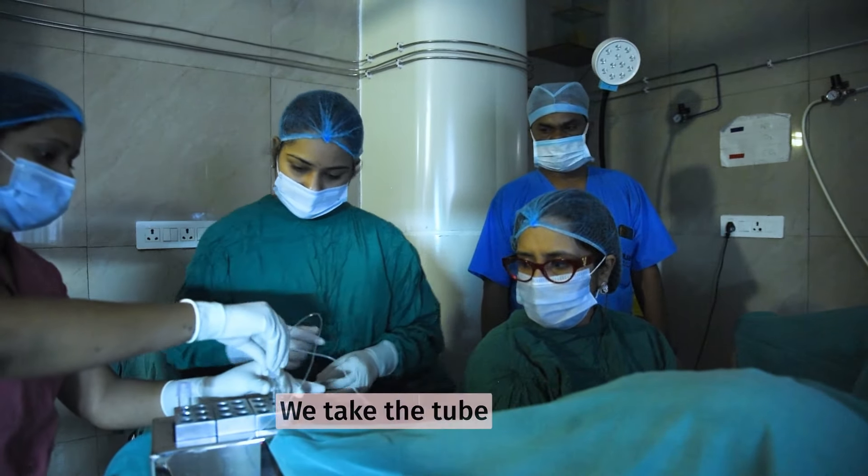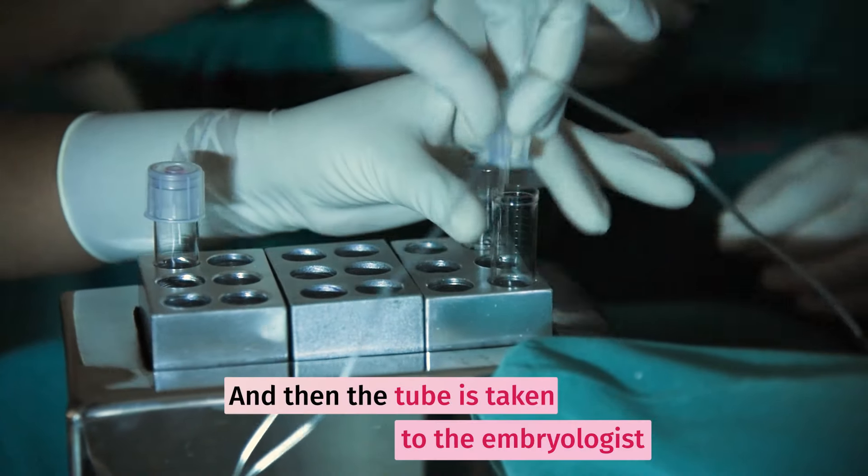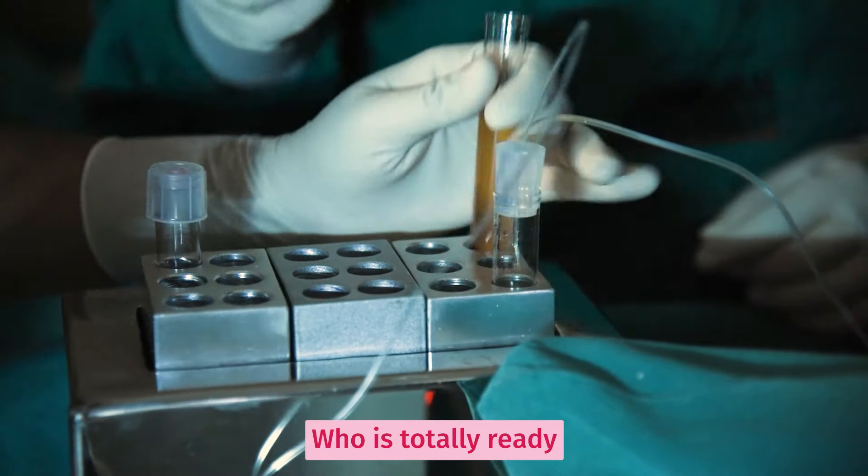This is how the suction has happened. We take the tube, and then the tube is taken to the embryologist who is already sitting there.